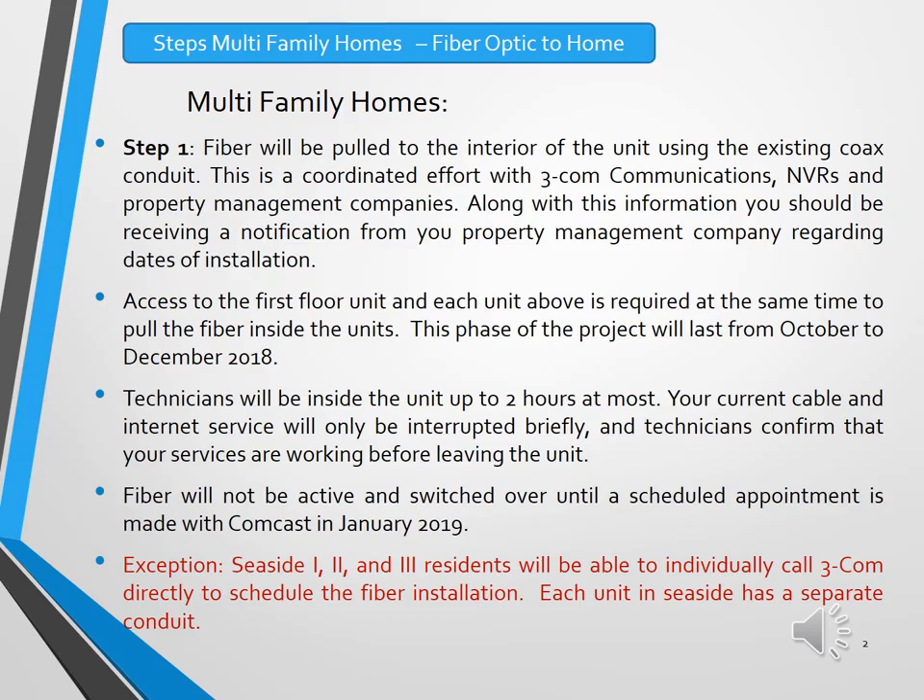We will start by discussing the installation of the fiber optic cables into the multifamily homes. This is a two-step process. Step one will be to pull the fiber optic cable from the exterior of the condos to the interior of the condos. This will be a coordinated effort between the subcontractor that Comcast has hired, called 3Com Communications, and the property management companies, who will have an on-site property manager supervising and allowing access to 3Com technicians into units not currently occupied by owners.